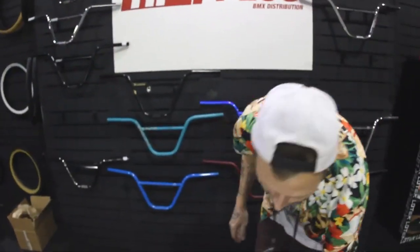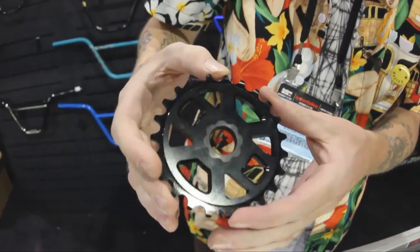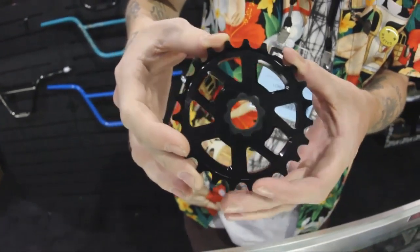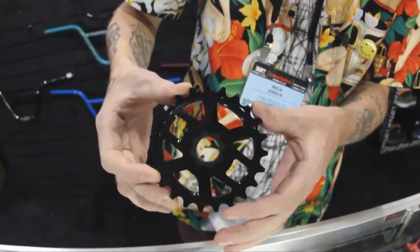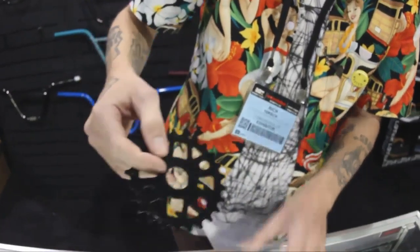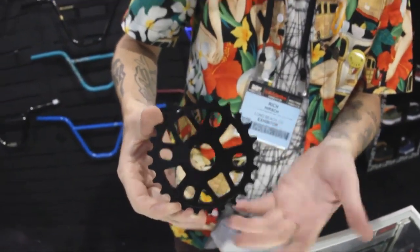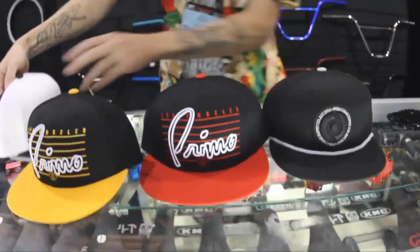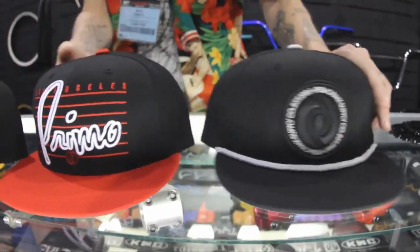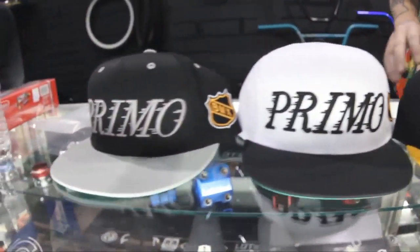Next up we have a signature sprocket for Bobby Simmons. Bobby rides for Colt obviously, and he wanted a spline drive sprocket that could run with his Colt cranks. So we're doing this in 19mm spline drive as well as 22mm spline drive, and also in traditional sizing for people that run whatever size cranks they'd like. From there we also have a new line of hats — five new snapback caps, all cut and sewn, custom made.